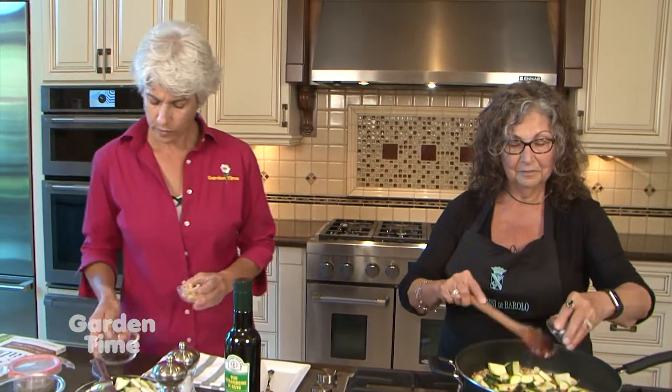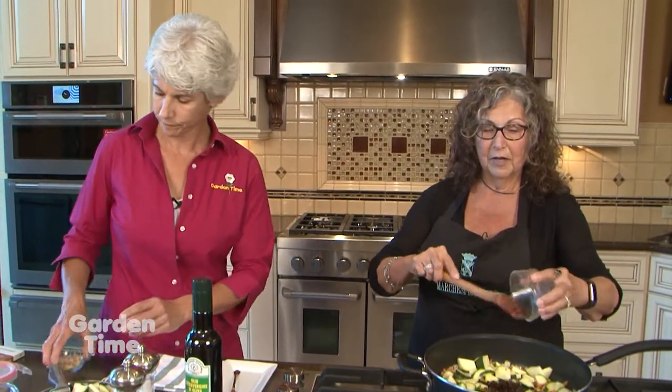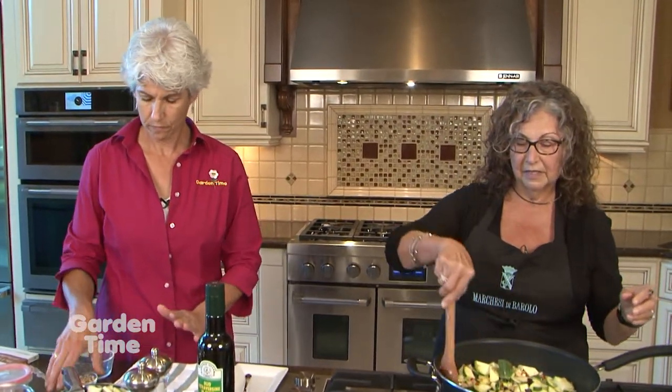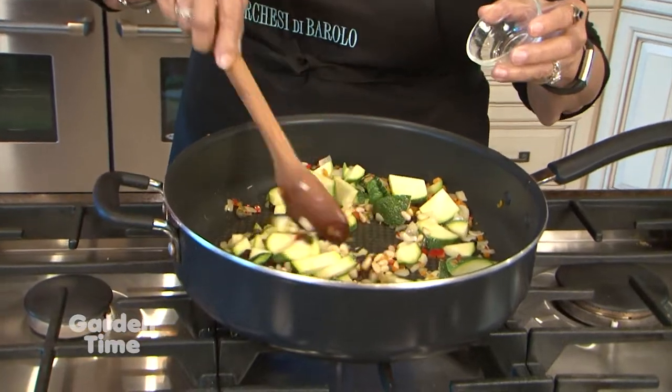We're going to add some capers and raisins — that gives it a sweet, tart, and savory kind of element, which is part of the caponata. Then we add the pine nuts and get those a little brown. It's so nice that you can do it all on the stovetop, so on a hot day you don't have to get the oven going.